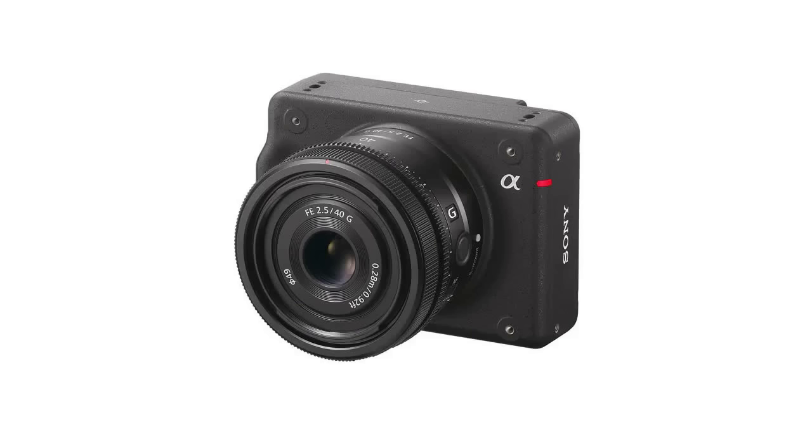The ILXLR1 is small, lightweight, and designed for integration with industrial tools. The sensor not only captures high-resolution, low-noise images, but also has a range of features for commercial applications, including a continuous shooting capability such as 3 frames per second, which is suitable for mapping, and compatibility with a wide range of E-mount lenses that allow for selection of the most appropriate lens based on the project.